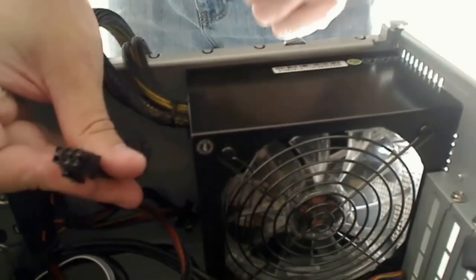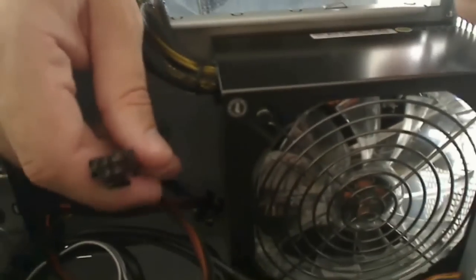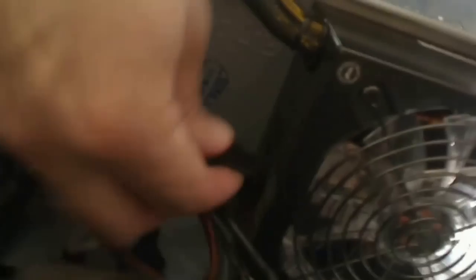Then we want to take this other end and get it plugged in to our power supply. Again, this is a modular power supply, so we have connections we can plug in and not plug in. Other power supplies are going to come with all the connections already hardwired, so you're not going to be able to make changes to those types of power supplies. Make sure you get this lined up properly and push it into place.